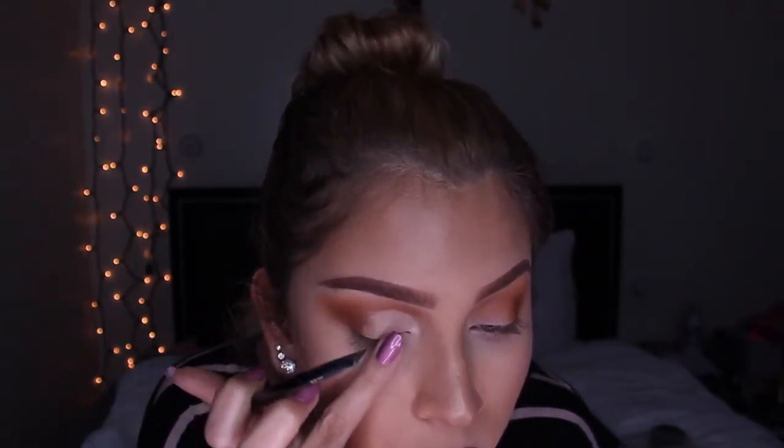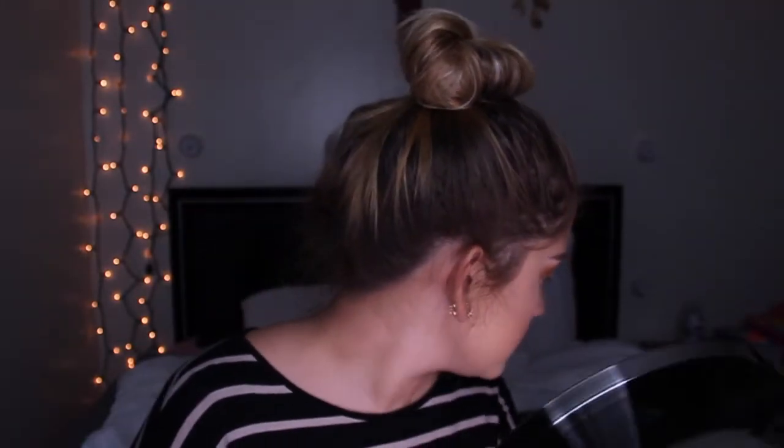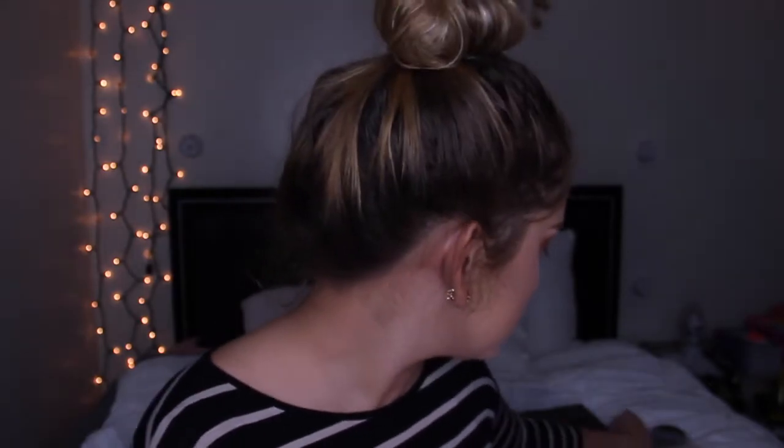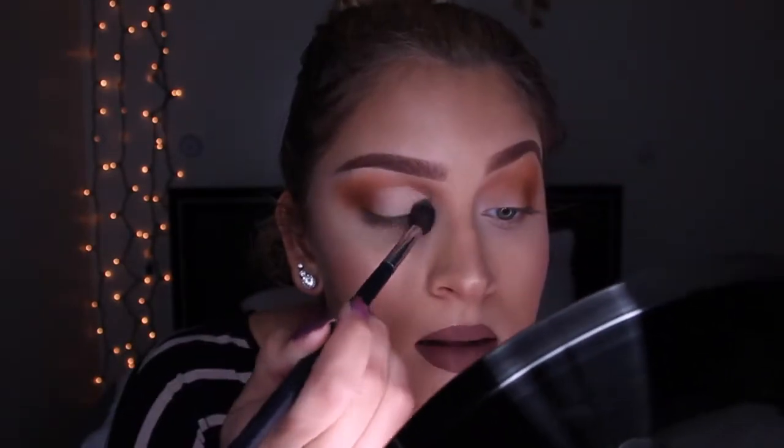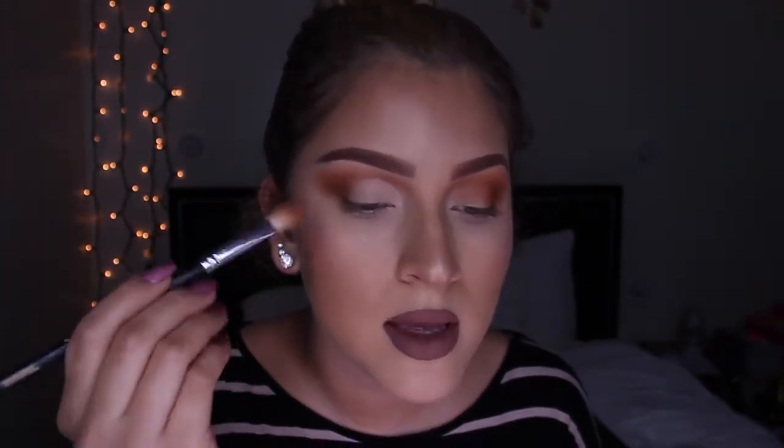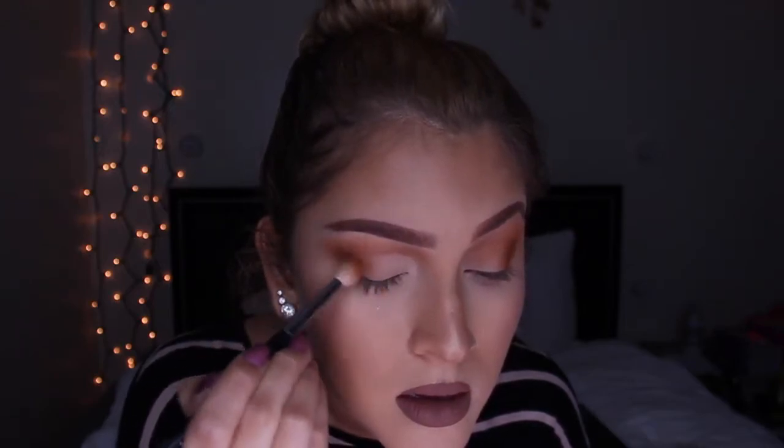Just blend it out, and then you need to set it with some translucent powder. Get your translucent powder and set it. Then get your brush, put your eyeshadow on your whole lid, and blend it with the concealer.